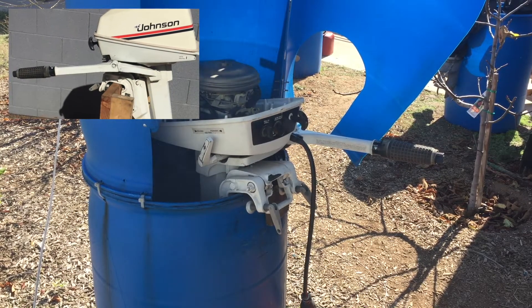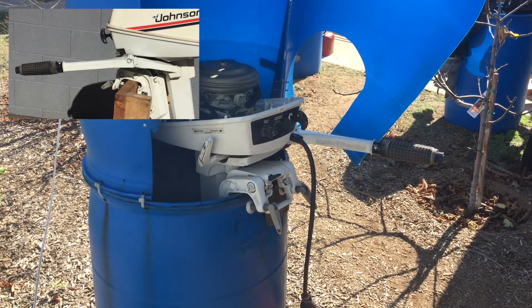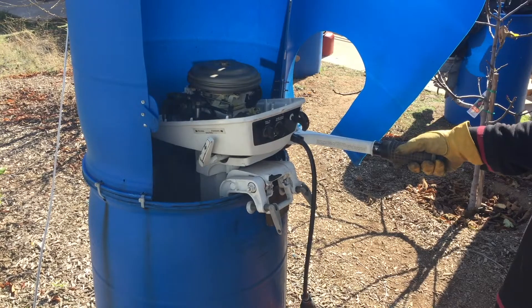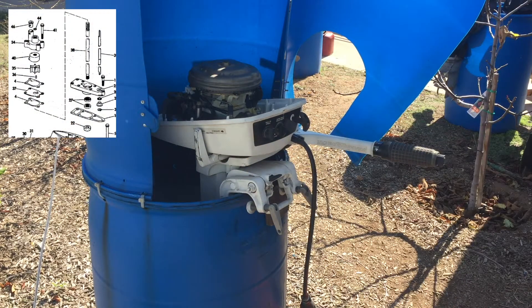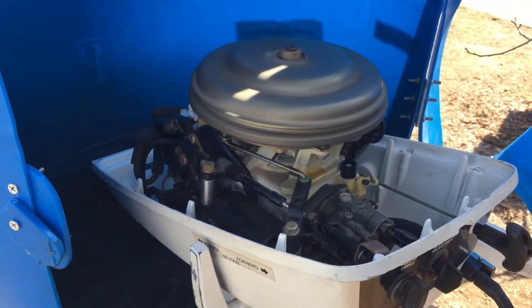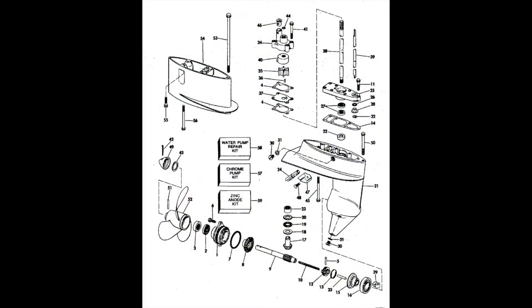Throttle linkage: this 4.5 horsepower motor uses a push-pull cable throttle linkage system, which is totally different compared to the 4 horsepower. The impeller is also different — the 4.5 horsepower has a smaller and different design impeller. A common problem is overheating caused by the water intake screen tube, which could be blocked with leaves and partially block water flow, causing the motor to overheat.